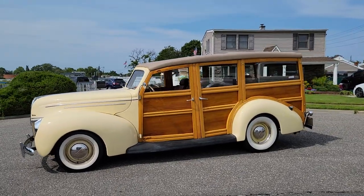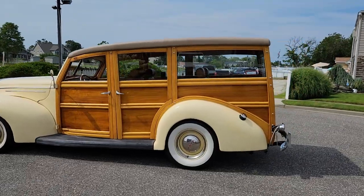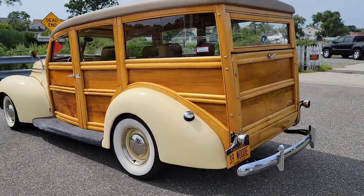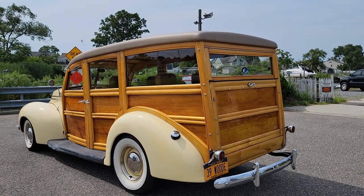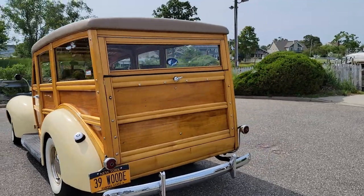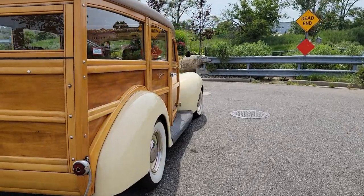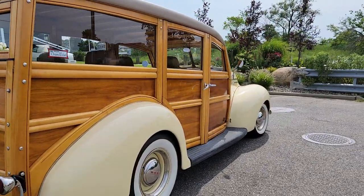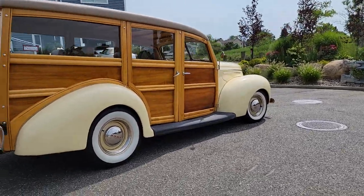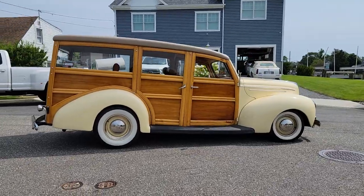A little bit resto-modded. Got a 350 in it, automatic transmission, aluminum radiator, air conditioning, sitting on wide whites. All the wood's been redone on this car. Dual exhaust. I think it's got a Camaro subframe up front — independent suspension with rack and pinion. Got a great stance.